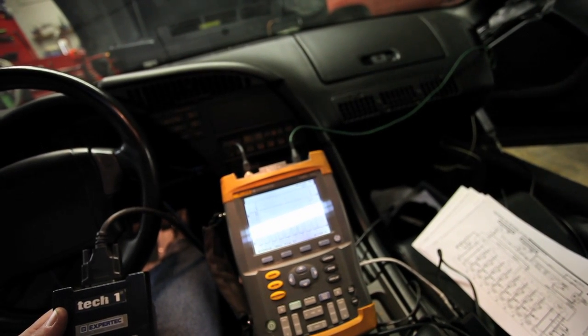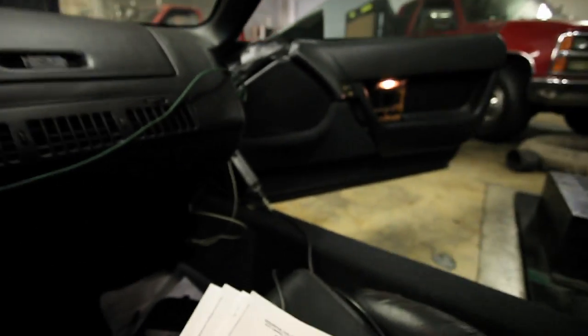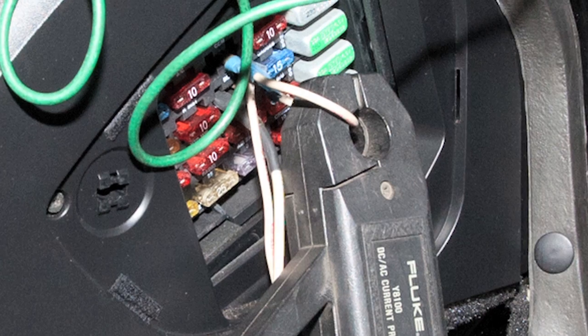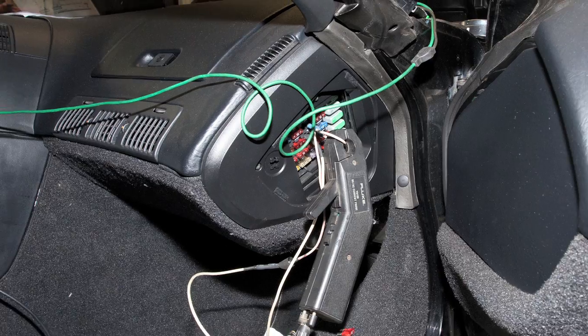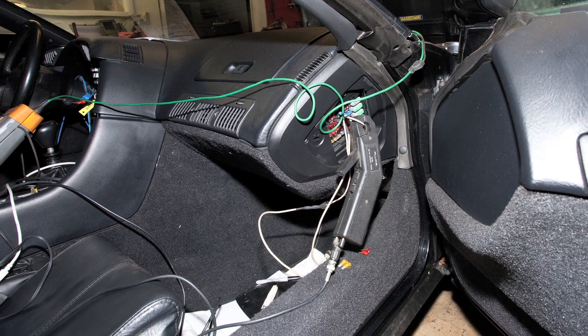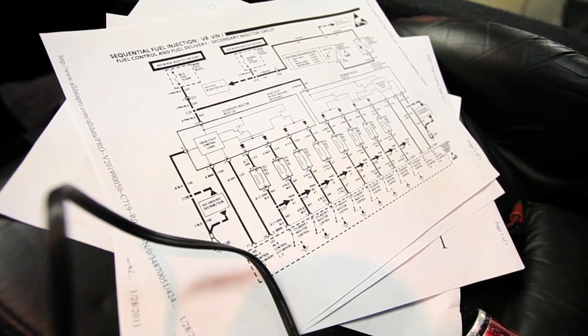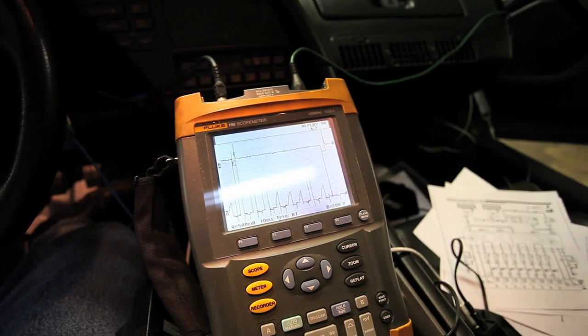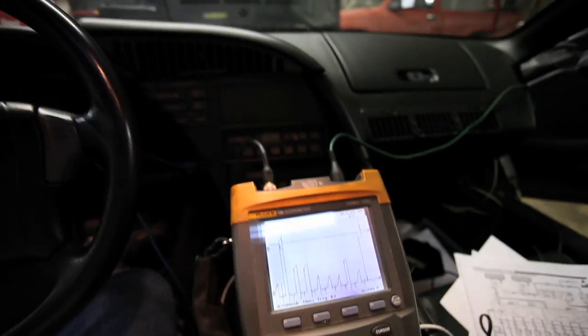The injectors are buried under the intake manifold so they are kind of hard to check. We have gone to the fuse block and placed a fuse loop there so we can put a current probe around the secondary feed for the injectors. We have identified them in the wiring diagram and I have a capture of these injectors. We are also triggering off of the number one injector right at the ECM, and we will go ahead and fire the vehicle up.